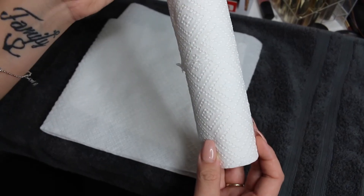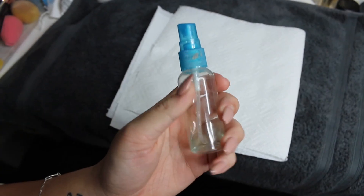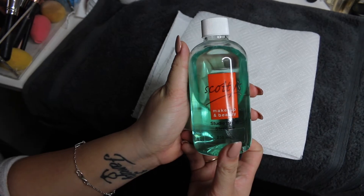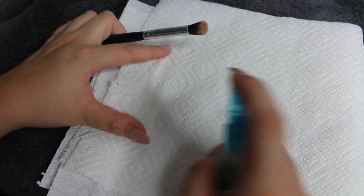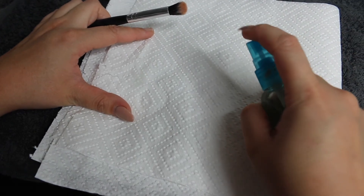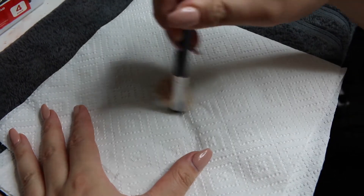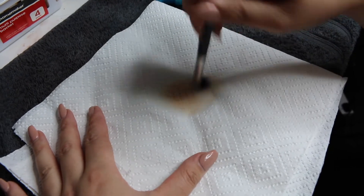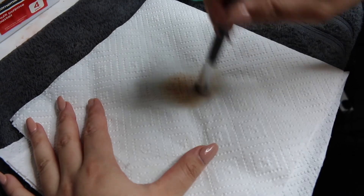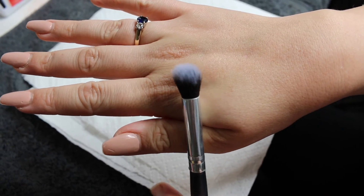So when I spot clean my brushes between clients, I just get some paper towel, just a little bottle I got from a $2 shop, and Scotty's brush cleaner — it is the best thing ever, I would highly recommend buying it, I'll leave the link down below. And I literally just spray the brush and swirl it around for a little bit and it's literally as quick as that. It's just done, just like that.